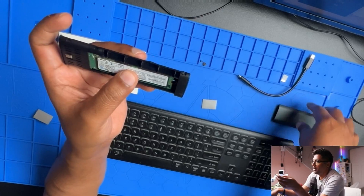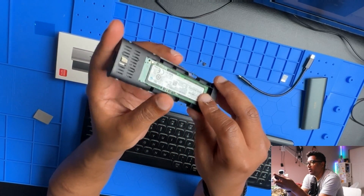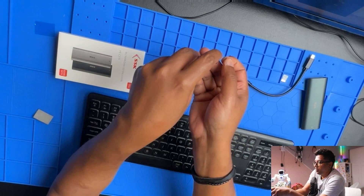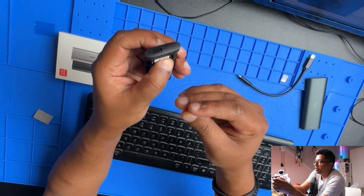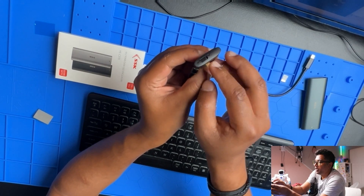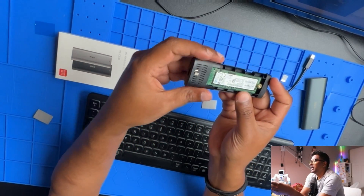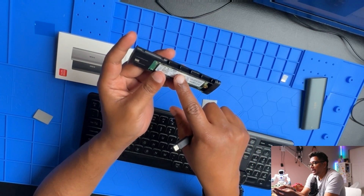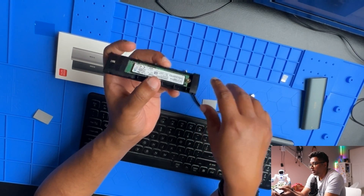I'd like it if you could just twist something, close the case, and go copy files. But it takes some time because every time you put the NVMe in, you need to put this screw. That's the part I don't like — it wastes my time because I want to do it quickly and finish copying, then move on to the next one. That said, within about five minutes you can put the screw back in, and it's good for keeping the connection stable when copying files.